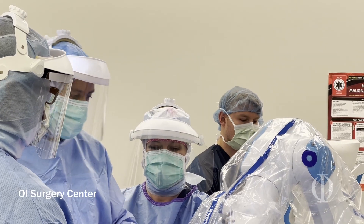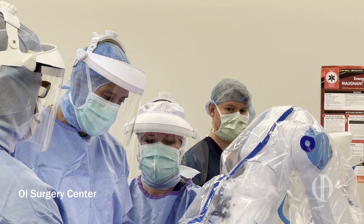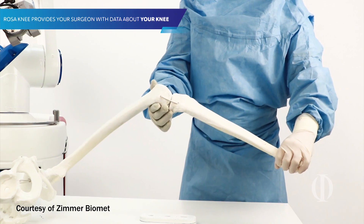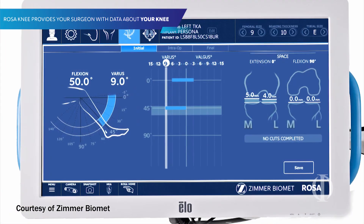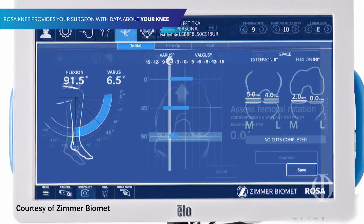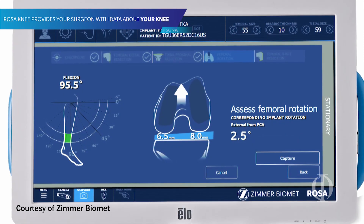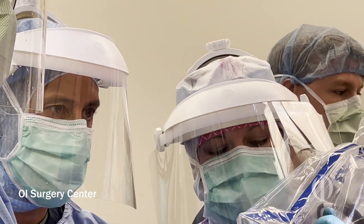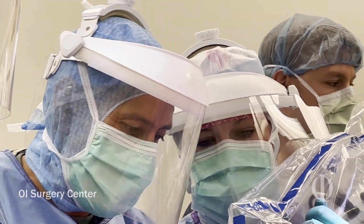I will also tell you that the robot does not do the surgery for you. If there are surgeons that aren't high-volume knee replacement surgeons, this is not something for them, because the robot will not do the surgery for you. It is giving us as surgeons information we never had before, and we as surgeons have to use that information, quantify it, and make the best decisions for patients. The ultimate decisions on what I do are still based on what I feel and what I think a perfect knee looks like.